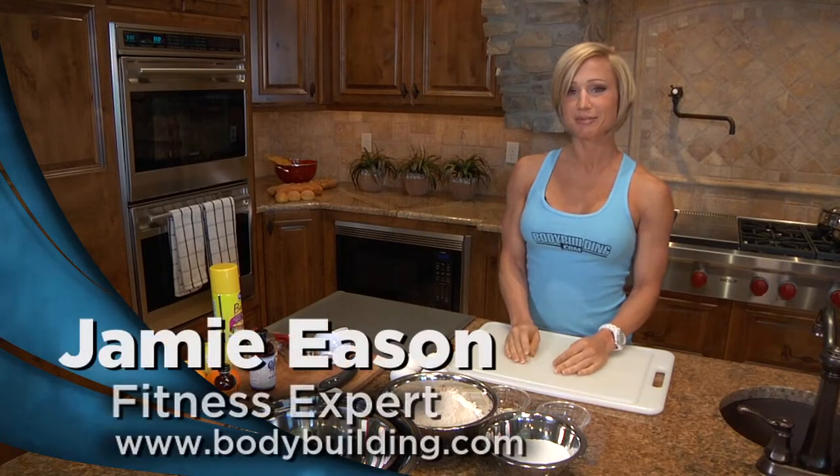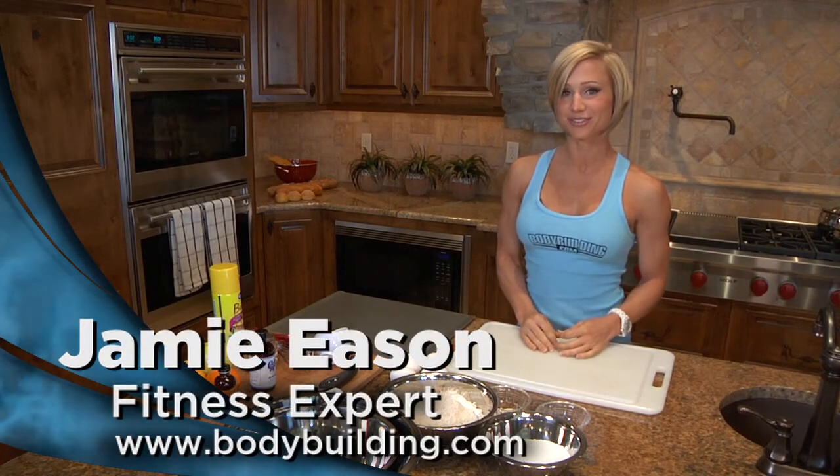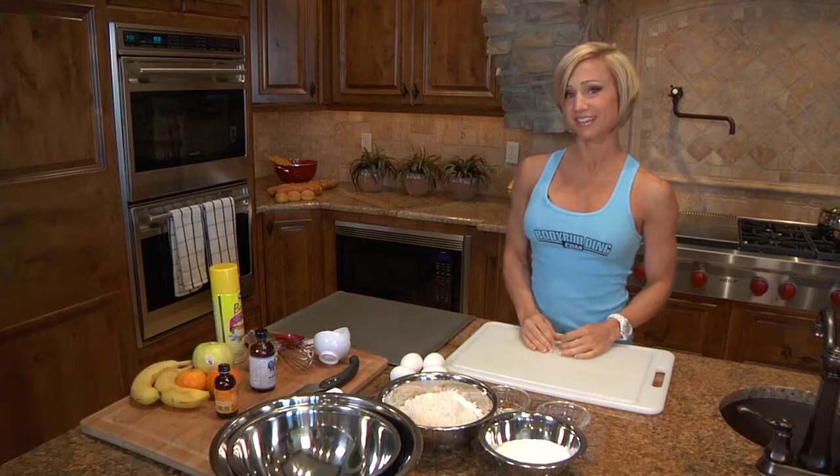Hi, this is Jamie East and I'm in the bodybuilding.com kitchen today. I'm excited to show you one of my favorite healthy desserts — this is orange almond biscotti.